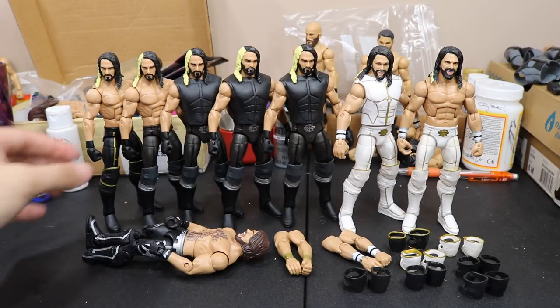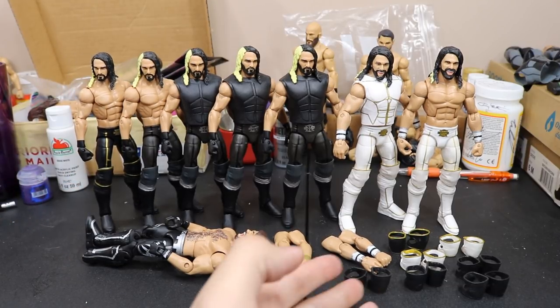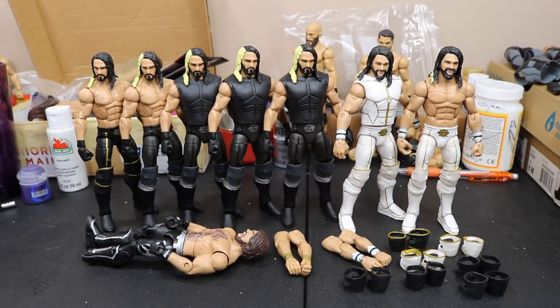We're also going to be switching all of the knee pads on these guys, because Mattel doesn't give them the right ones. They gave the basics the right ones, so we're going to have to come through here and switch on all of those. And we may do some head swaps and stuff, but we're doing all these switches so that I can start customizing each set to the moment and the whatever I want.